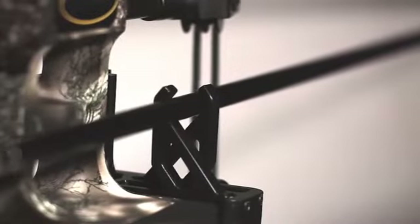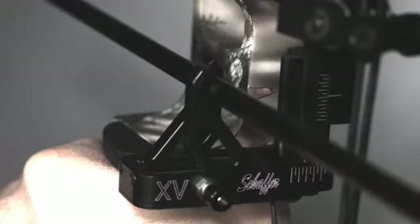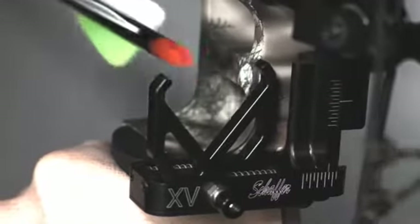We have some high-speed footage of the arrow rest in action so you can take a look and see how quick it opens. It's dead silent and gives you total fletching clearance, so you don't have to worry about accuracy being an issue with this rest.